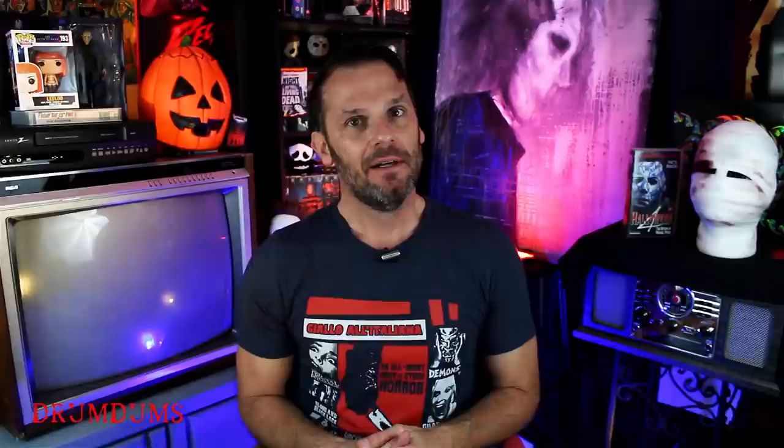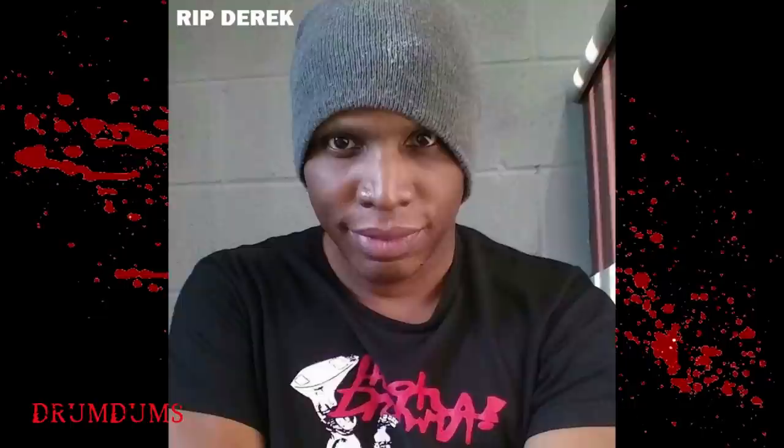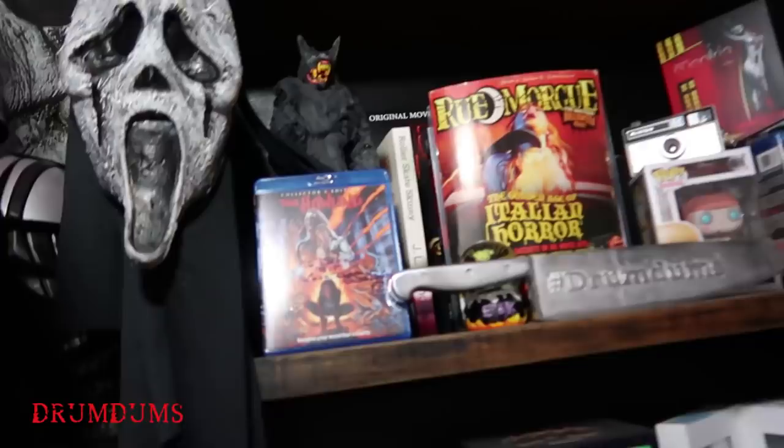Anyway, back to the task at hand — Demons 2. I reviewed the first Demons a couple years ago for my friend Derek, who passed away about three years ago now. I still have the werewolf he made out of paper mache as part of my main backdrop. I miss him terribly. He was the one that turned me on to Demons — he was like, have you seen Demons? You need to check this movie out. So I watched it.